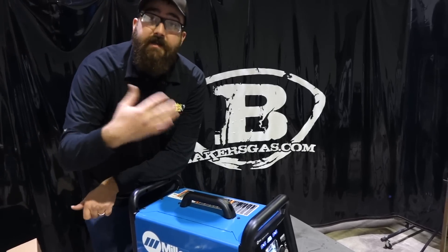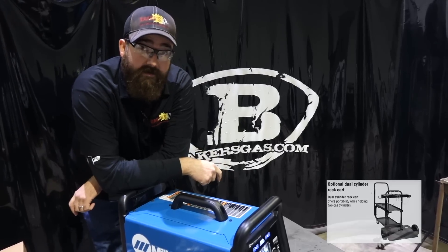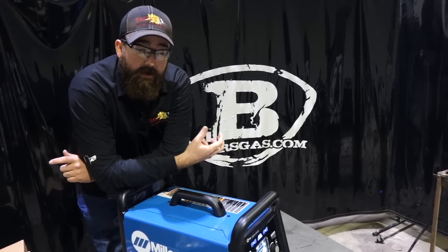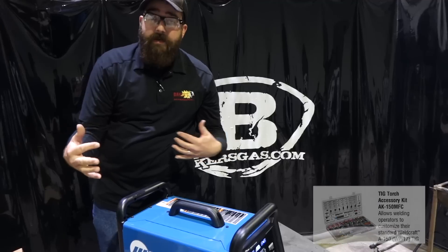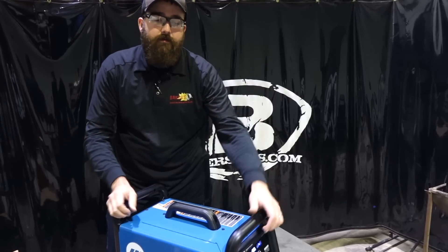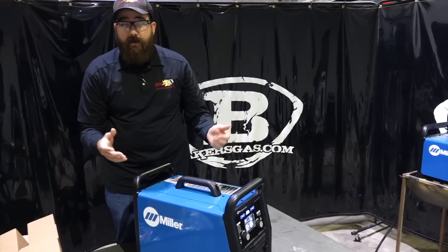We went through all the accessories that came in the kit, but some additional accessories you might want to buy: you can get a cover. One of the more popular would be the dual cylinder cart to put both Argon and 75-25 on the same cart. You can get a wireless foot pedal, a fingertip control for the TIG, and another accessory kit for the TIG consumables — more pieces, more parts, different styles, different tungsten. Those are some things I'd recommend. We're going to attach those links below.